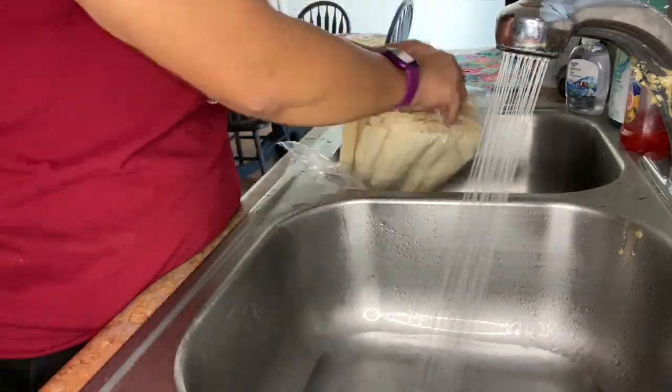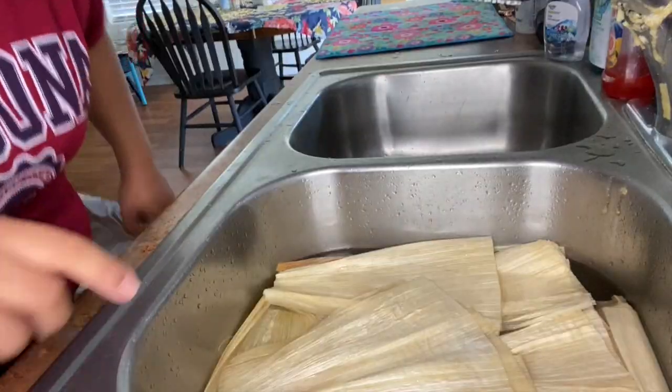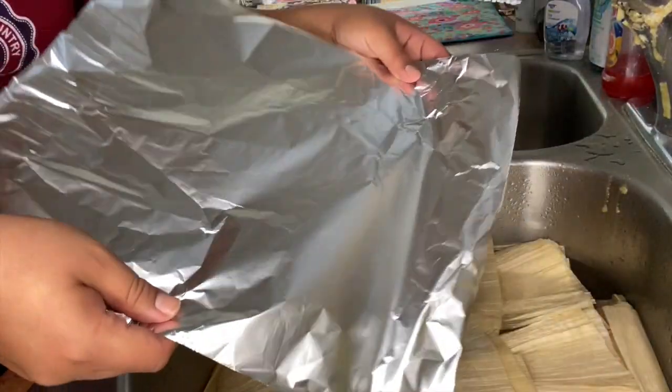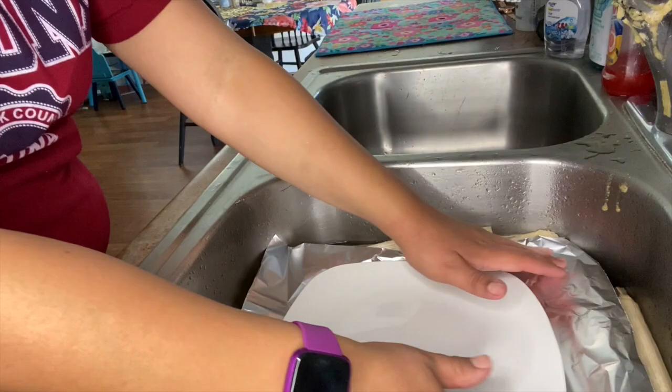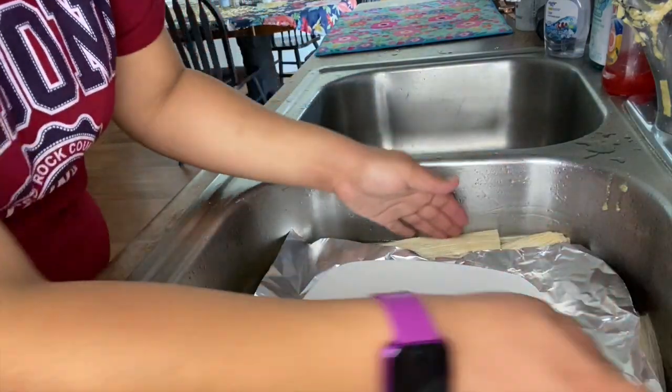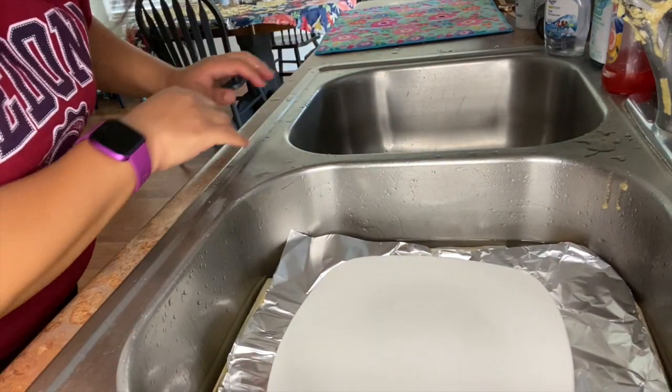The next thing we're going to do is soak the corn husks in the sink for about an hour. Put something like aluminum foil on top and then something heavy on top of that so all the corn husks stay submerged in the water. Leave it like that for an hour, and while that is soaking we can cut up some stuff.